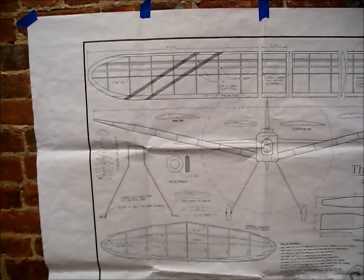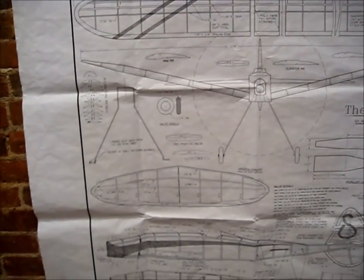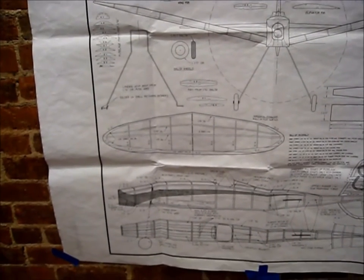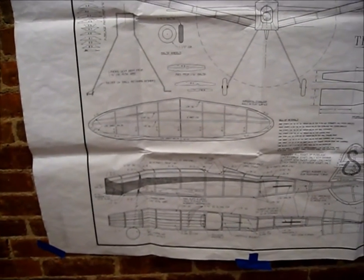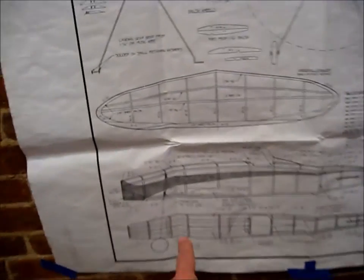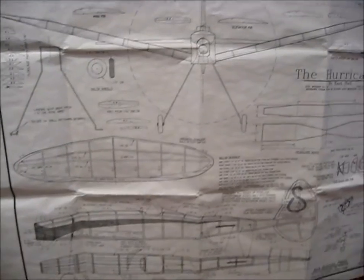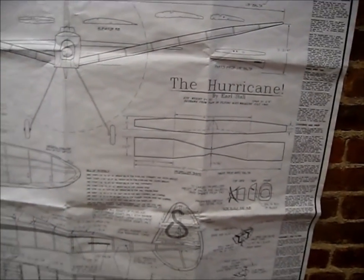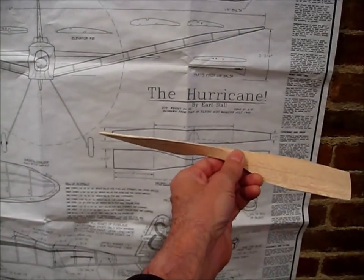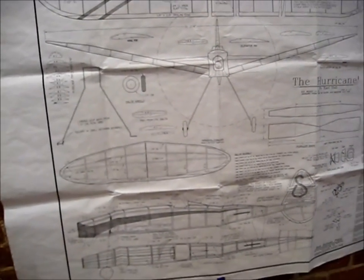I've had no problems getting the Mylar to stick to under-camber with the UHU glue stick — it hasn't pulled off at all. The wingspan is 31 and 3/4 inches, about the right size for what I want. I'll make the wing come off the same way I did on the Bullet, with a removable compartment. It has a 12-inch prop shown on the plan, which I've already started since that's my least favorite part.